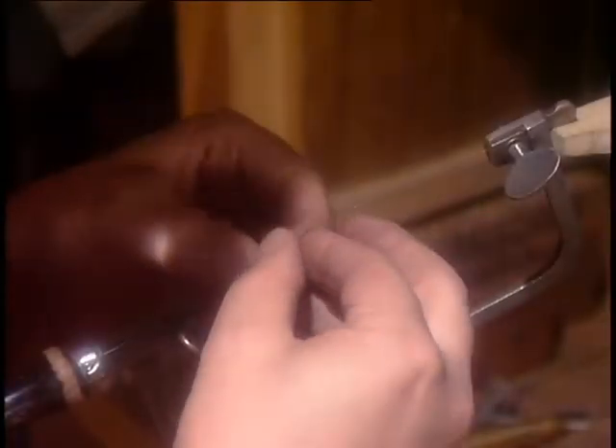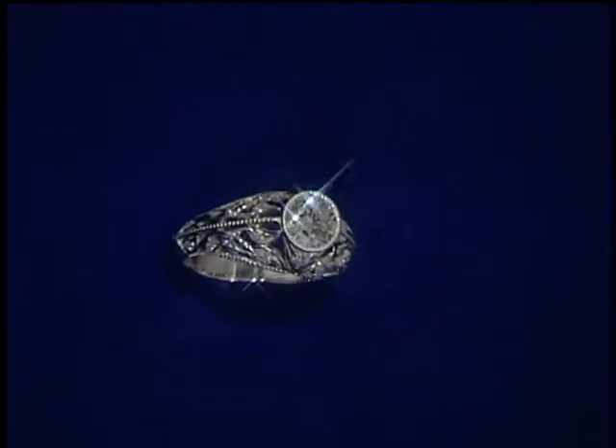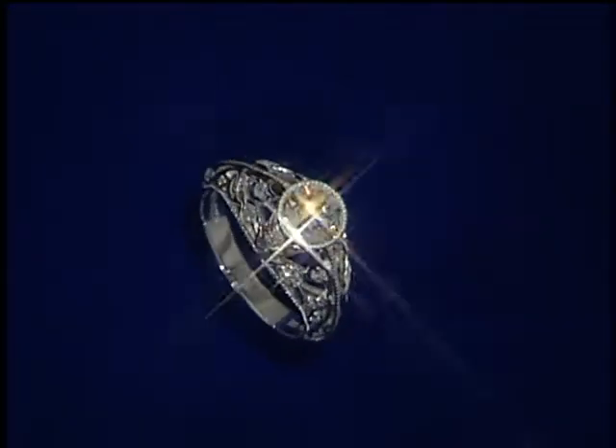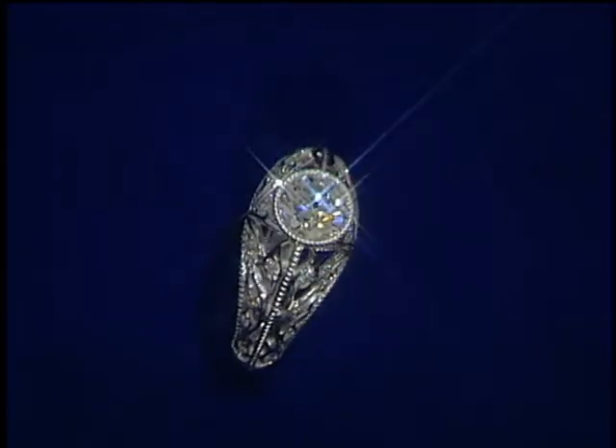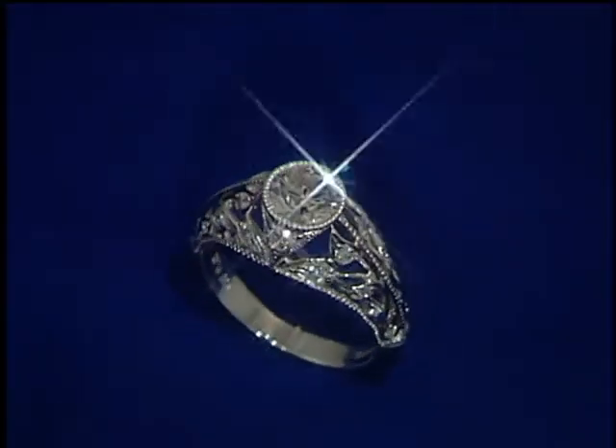For each opening, this meticulous process must be repeated. Then the diamonds are set into the pattern and the final finish is applied. The center diamond in this ring is just over one carat, and the 22 additional diamonds are fully cut. It's one of a kind.